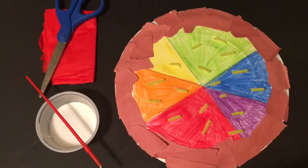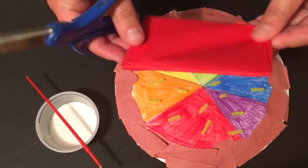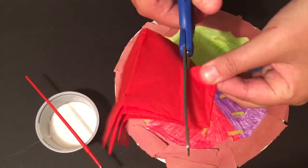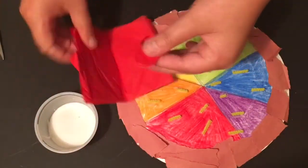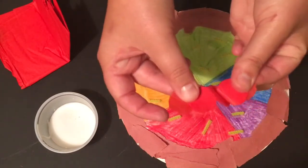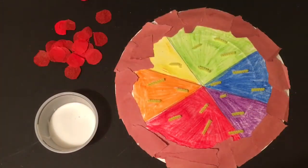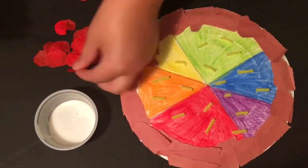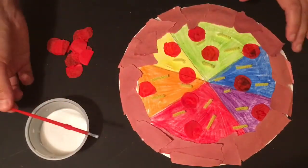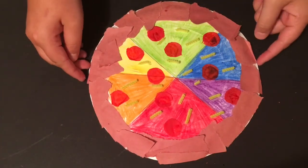My pizza is nice and cheesy. Time to add some pepperoni. You can fold up the tissue paper if you want or just cut out one at a time. I am just going to go around on the edge and just cut a little circle. And because it was folded, I have lots of little pieces of pepperoni, so I don't really have to cut anymore. You are going to glue them on just like you did with the cheese. And now you are done — you have your delicious cheesy pepperoni color wheel pizza. Yum yum!